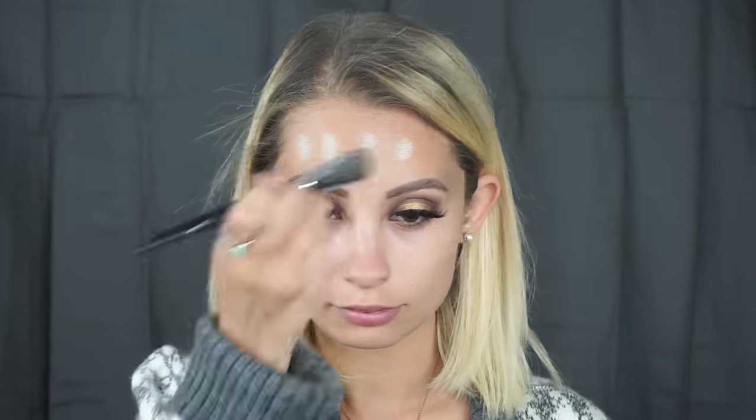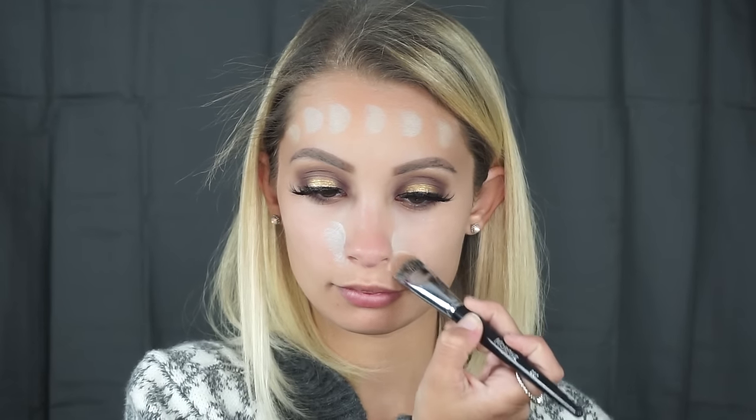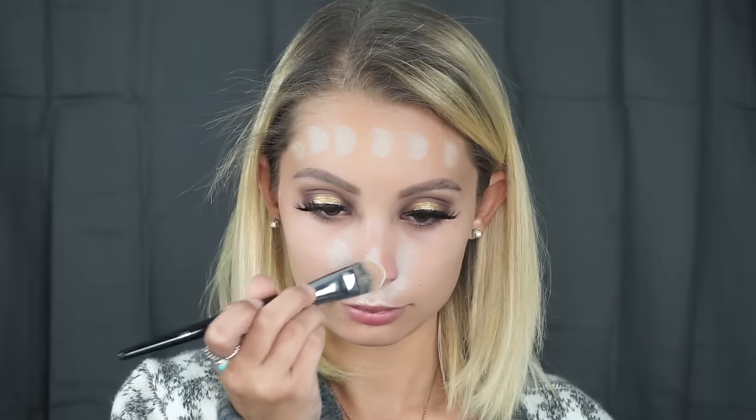First I'm going to go in with the yellow shade from the contour palette on my Morphe E57 brush and brighten up my forehead, because I have a little different skin pigmentation up there from being in Hawaii. The yellow is going to create a really nice even base. Then I'm taking the green and applying that to my nose and a little around my mouth, just because I'm a little hormonal and sometimes you get breakouts — so we're going to use the green to get rid of any redness.